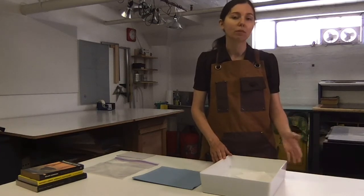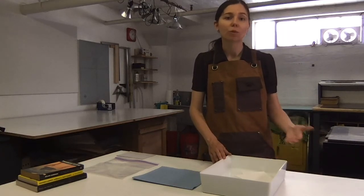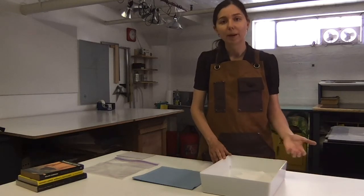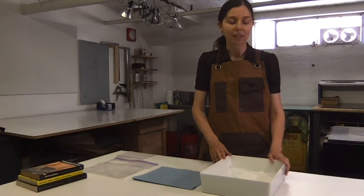Heavily sized papers, like Reeve CFK, sometimes even require one hour up to a full day of soaking before they're really receptive to working with the ink. Many papers are about 30 minutes or so, and many papers also allow you to put all of the paper in at the same time and then start using it as you're ready to start printing.